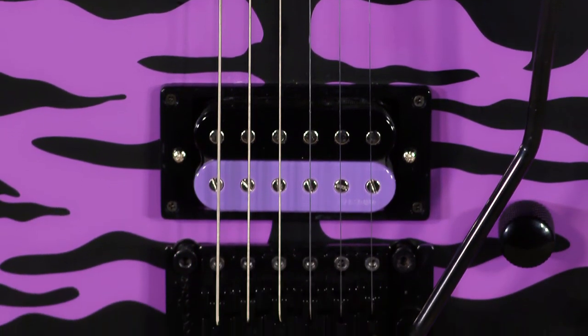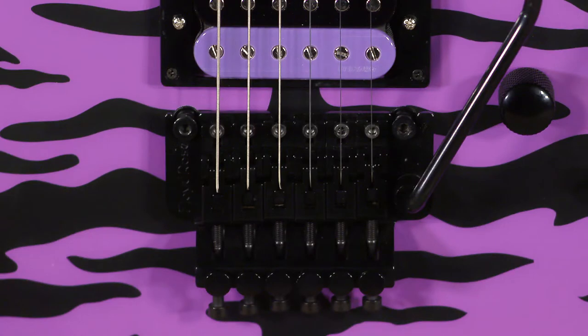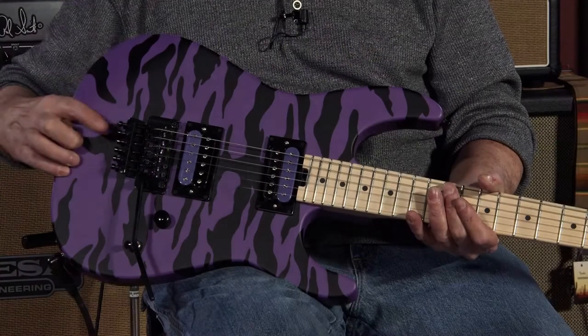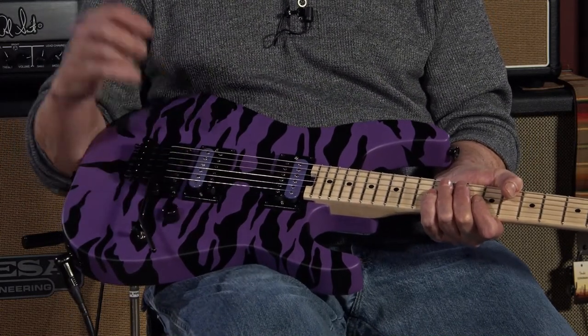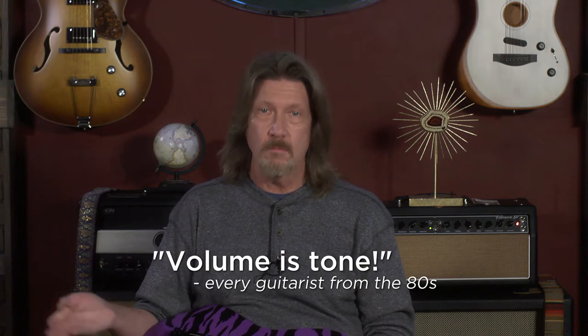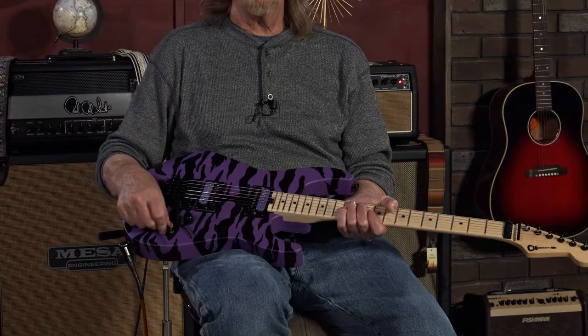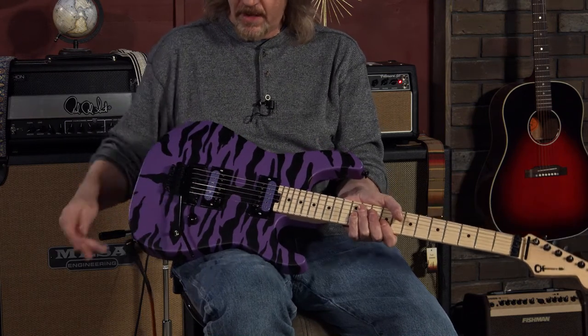I've got my pedal board out of the chain, so we'll just hear it through our Fillmore, like we always do. Spec-wise, Charvel tuners, but who cares because it's got a Floyd Rose locking system on it. This one came set up perfectly. One volume knob — who needs tone, because volume is tone, right? Simple three-way switch: neck pickup, both pickups, bridge pickup.